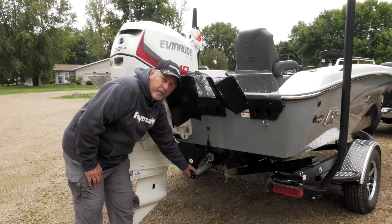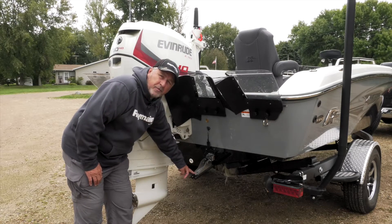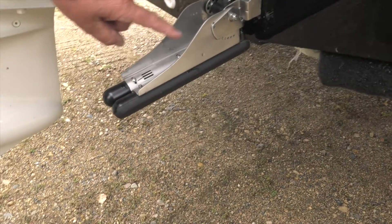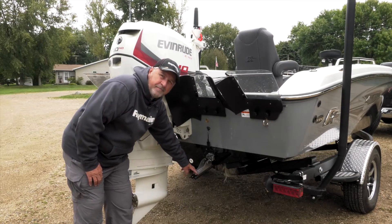One of the unique things about the Raymarine side vision transducer is it also has adjustable paddles, where you can loosen these three screws on either side of the paddle and set them for shallow, medium, or deep water. A really great functional tool to use in different lakes.